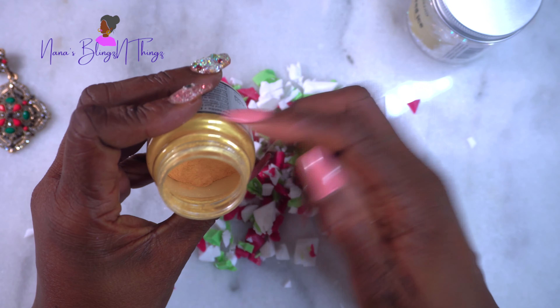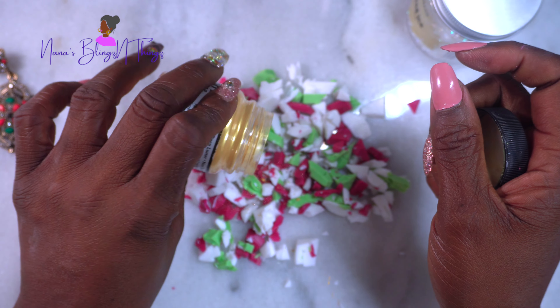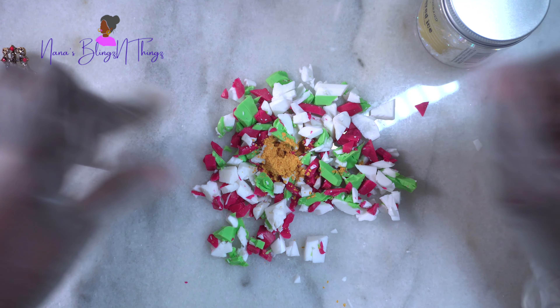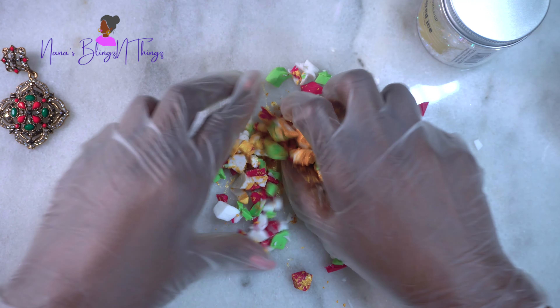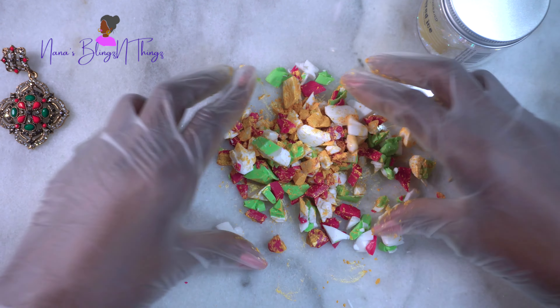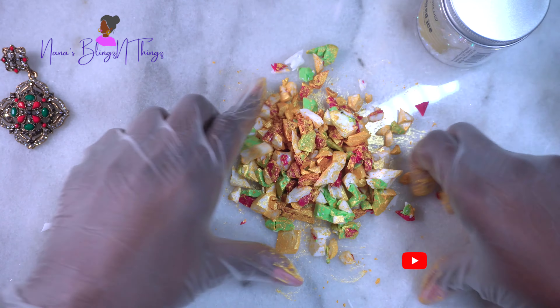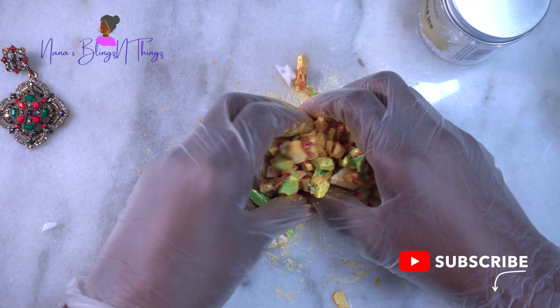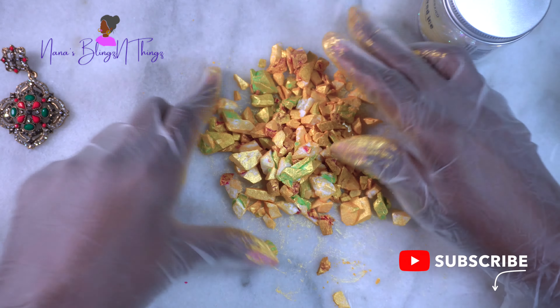I'm just going to take some of my Pearl X mica powder and sprinkle just enough into it. It was kind of compacted since I hadn't used it in so long. I did add a little bit more after this, but we're just going to mix it up until all the pieces are nicely covered with that pretty gold color. It all looks so Christmasy right now, doesn't it?